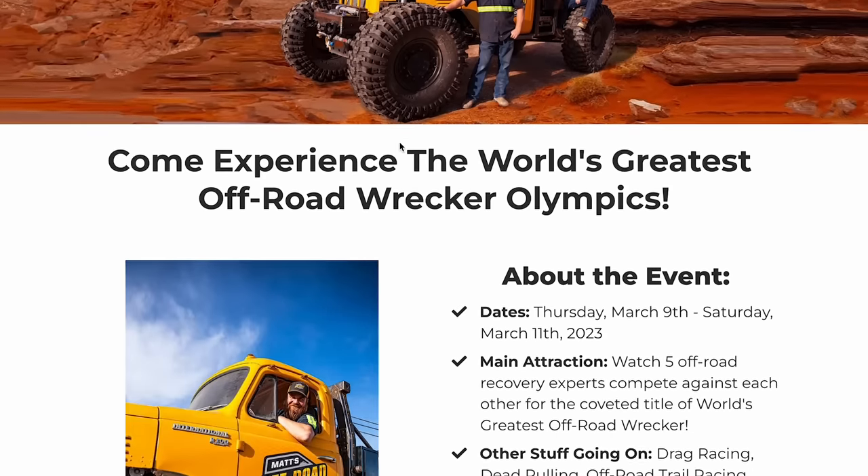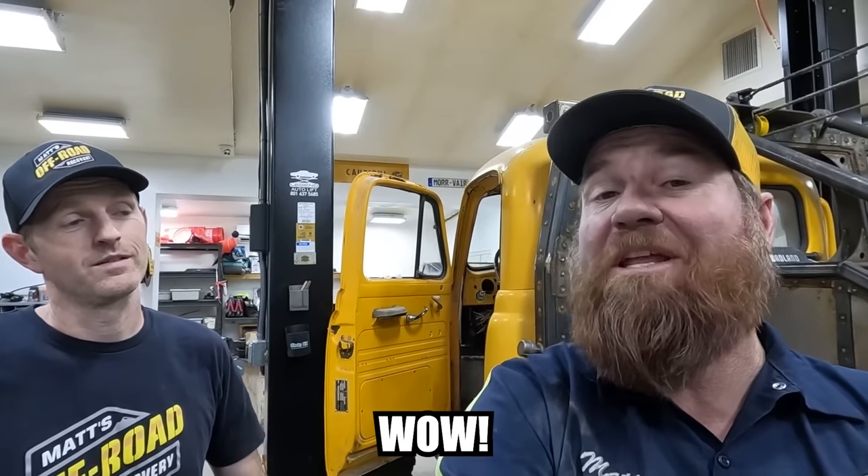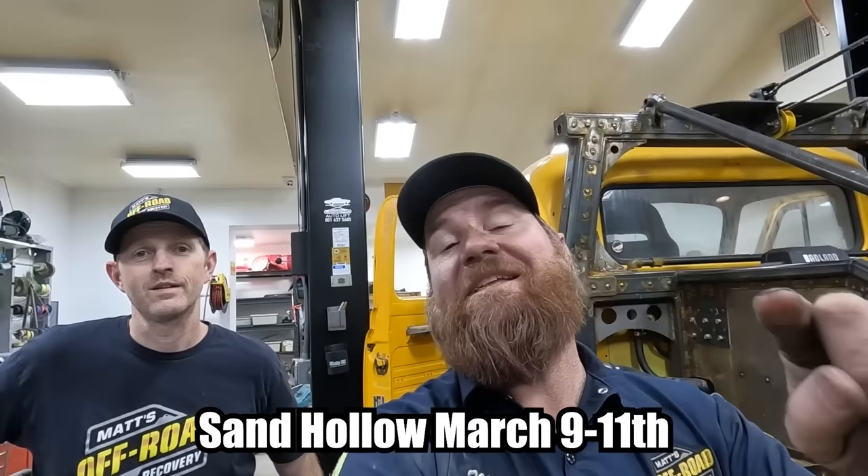The tickets are $59, and what that gets you is a cool t-shirt for the wrecker event, it gets you into the park for all three days, and a pass to ride the Mad Moose Shuttle which will take you from the parking lot up to where the Wrecker Olympics are going on — that'll save you some walking in the deep sand. If you show up without a ticket, you miss the shuttle ride and the t-shirt, and you also won't be entered in the grand prize drawing, which is going to be the equivalent of $20,000 to $30,000. But you have to be present to win.